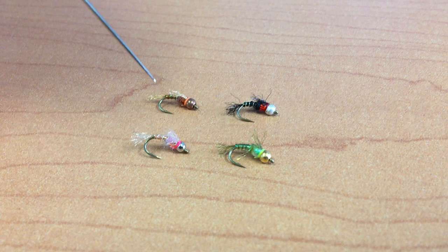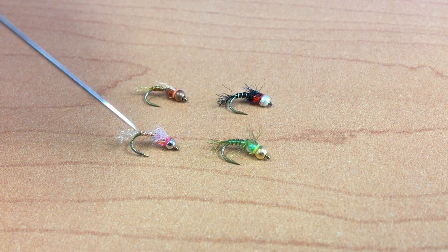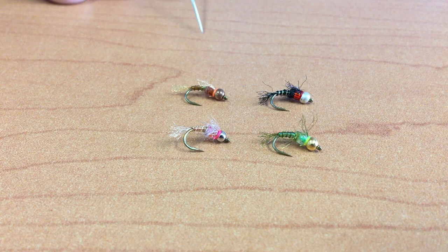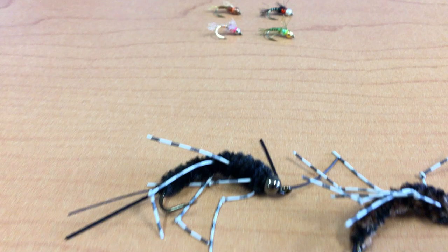From dries, we go to nymphs. This is a new mayfly nymph from Paul Mason called the Low-Rise Nympho. It's offered in a variety of colors: black, olive, a rainbow color, and a rusty brown. It not only has a tungsten bead for weight, but also a glass bead behind it for attraction, with a little colored thread in between those. This is a great all-purpose attractor mayfly nymph with synthetic legs and tail — great extra weight to sink down in the zone really fast as a searching attractor nymph.